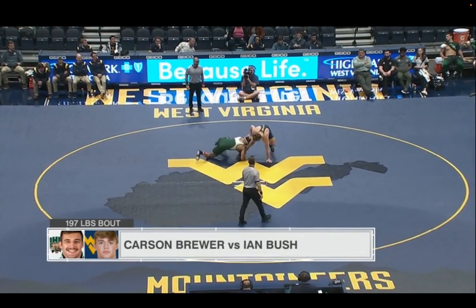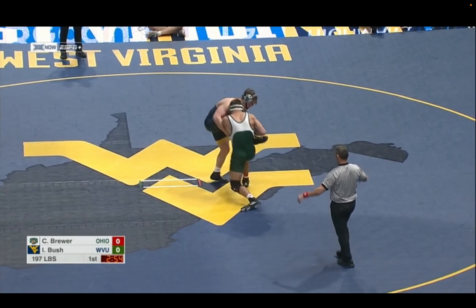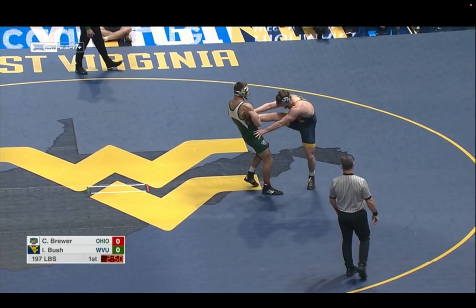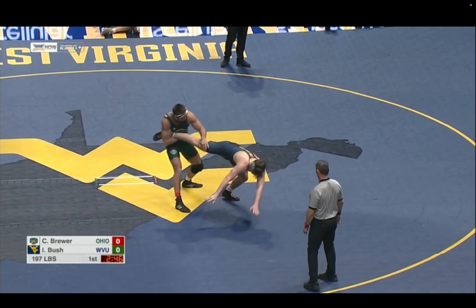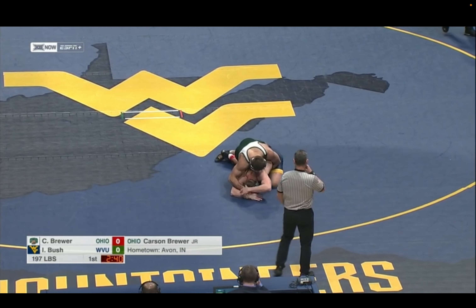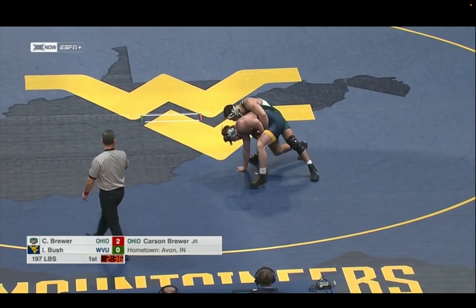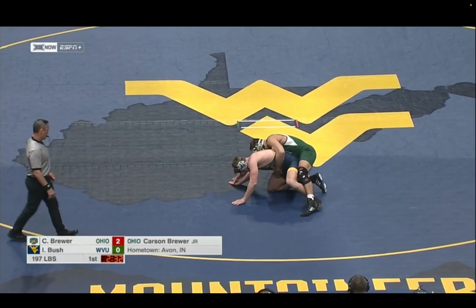Here we have the collegiate debut of West Virginia's Ian Bush out of Cameron, West Virginia, at 197 against Carson Brewer out of Yvonne, Indiana. Brewer is a guy who his head coach Joel Greenlee says is making gains in the room by leaps and bounds. Bush is a two-time state champion at Cameron High School, under five pins in his career, four-time state qualifier, two-time OVAC tournament champion. But Brewer with an early advantage here.